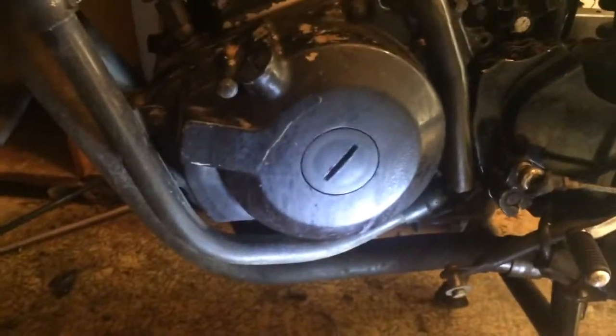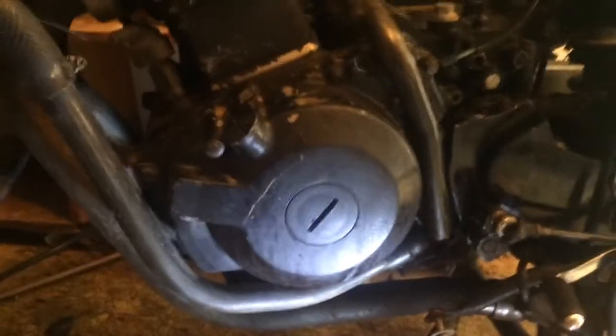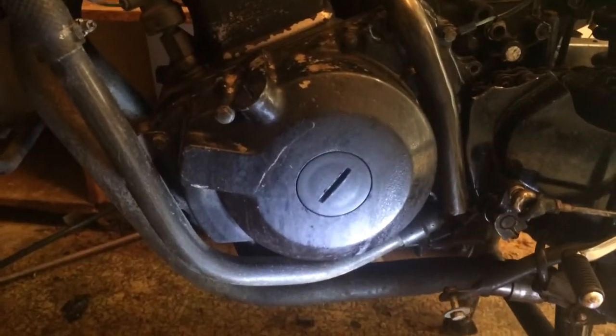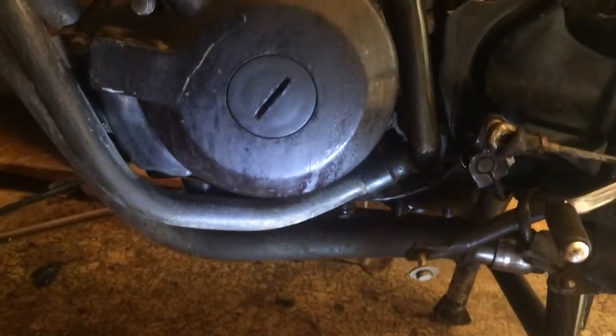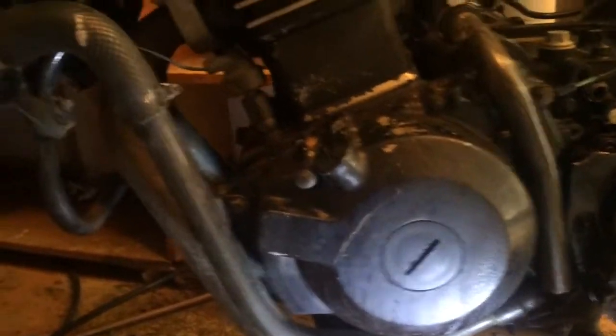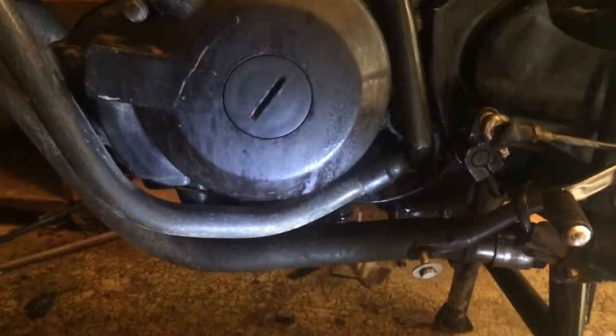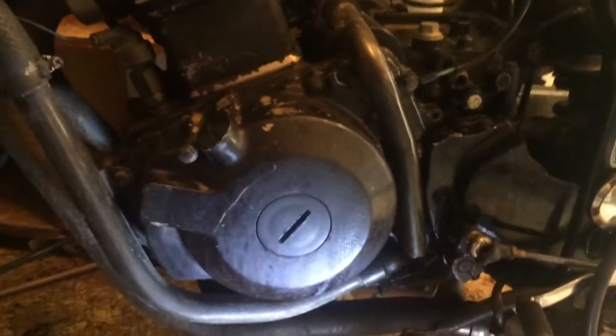Last night I watched a video on testing the stator, and come to find out the stator is bad. So I'm going to have to take that whole crankcase cover off, take the water pump off, and take the hose connecting the water pump to the radiator off — which means I'm going to have to get all new seals.